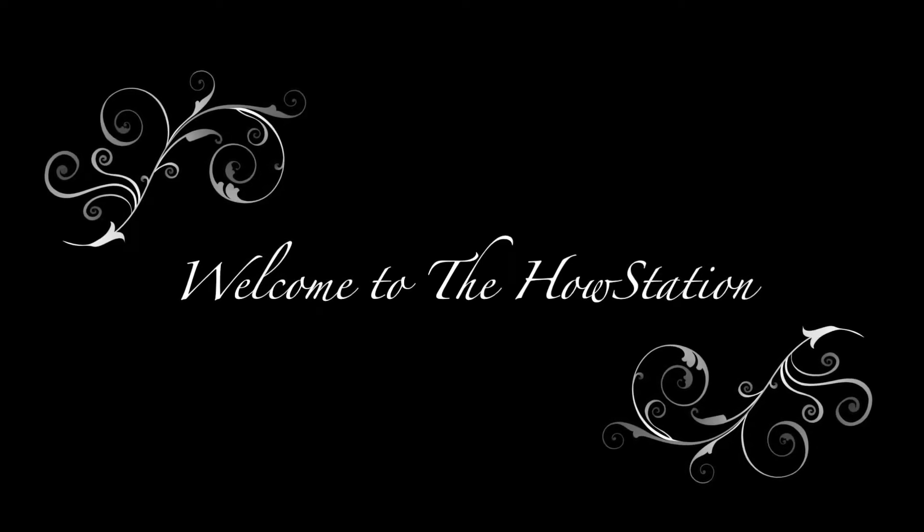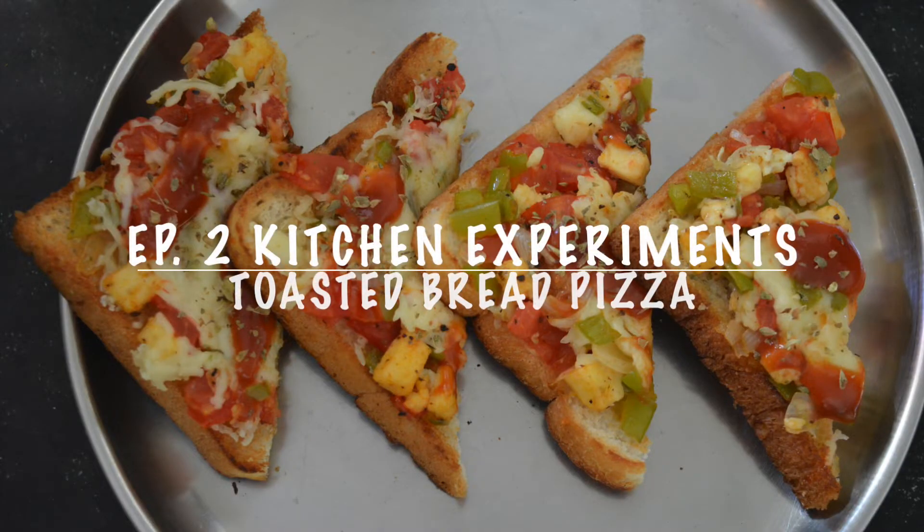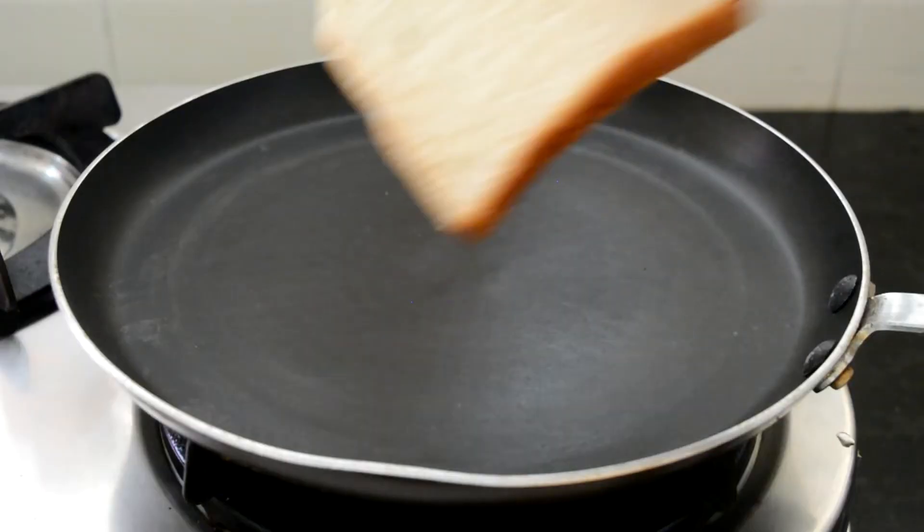Hello everybody, welcome to my channel The House Station and welcome to episode 2 of Kitchen Experiments. In today's video I am going to share with you all how to make toasted bread pizza.